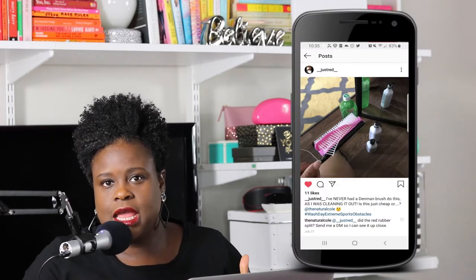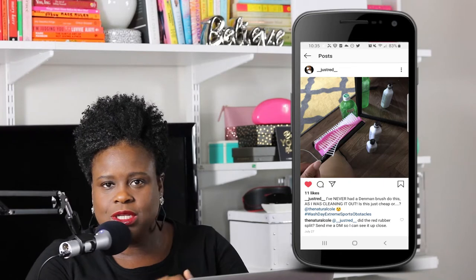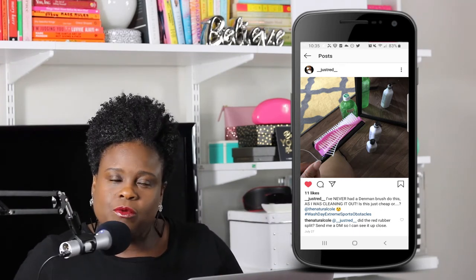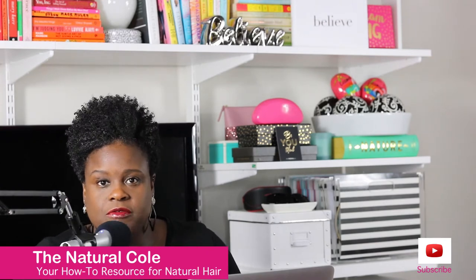A few weeks ago, someone tagged me on Twitter and Instagram — I will leave a picture up here somewhere. And she said, Nicole, look at my brush. I need to know, do I have a real dimming brush or do I have a fake dimming brush? And the reason why she was asking me that is because the base of her brush was ripped. I'll show you what I'm talking about. But this red part, this base of her brush, it was torn.